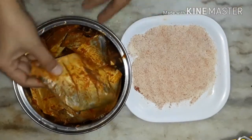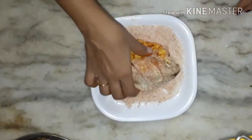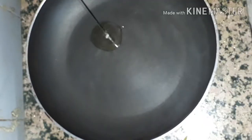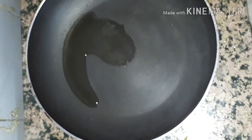Dip the fish into the semolina mixture and coat well from both sides. Now heat oil in a non-stick pan for shallow frying.